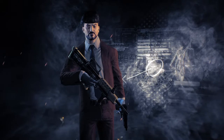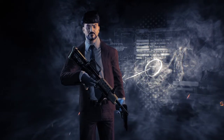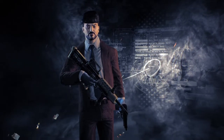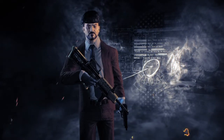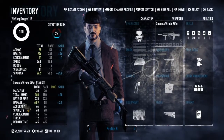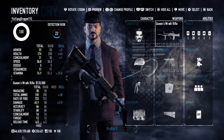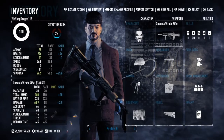Hey, what's up guys, Dragon here. For today's episode on my Pay to Armory, I'll be covering the British L85 — more specifically the L85A2, or what Clover would love to call it: Karen's Wrath.